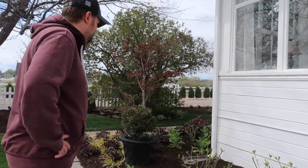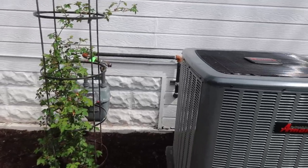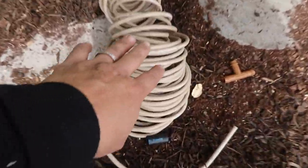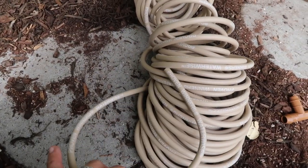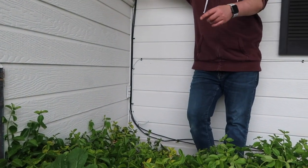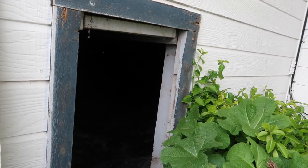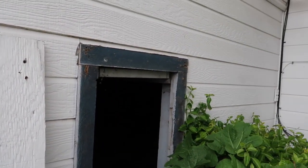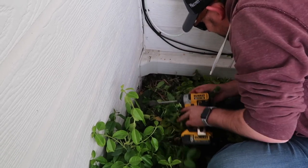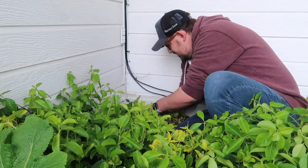Aaron points out we'll come out right in the corner where it goes from stone to wood — easy to find underneath. Here is the quarter-inch Waterwise tubing in the tan color, which is a great project to use it in. Aaron is going to make a hole in the side of the house. He peeks around with a flashlight to make sure he won't drill into anything. The hole is made, and both tubes fit in there.